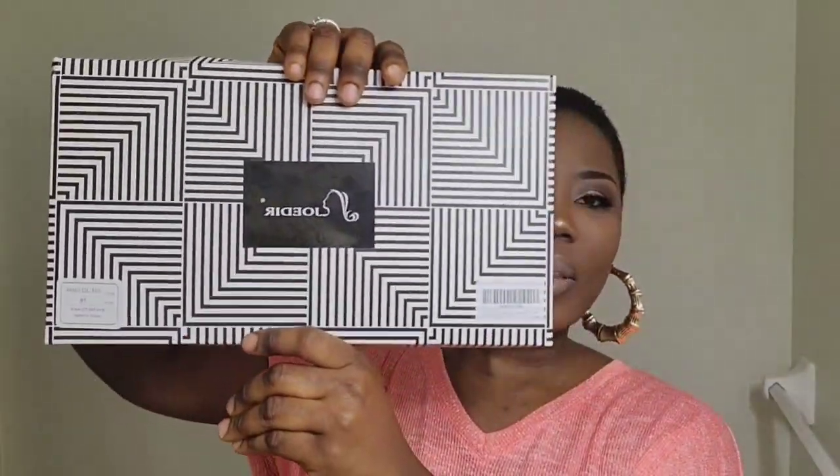Hello everyone and welcome back to my channel. Today I have another hair review for you guys. The hair I'm going to review is by Jadair. The style is Lace Gianna. I have it in color 1B — I usually go for a number 2 but I decided to try a different color today. I'm always trying out colors, so let's see how it goes.